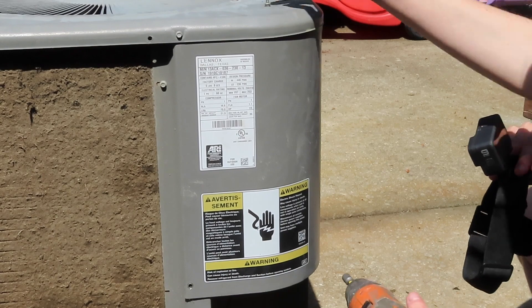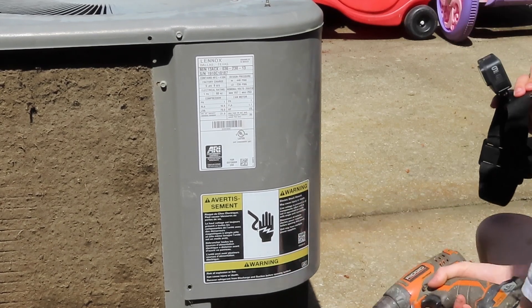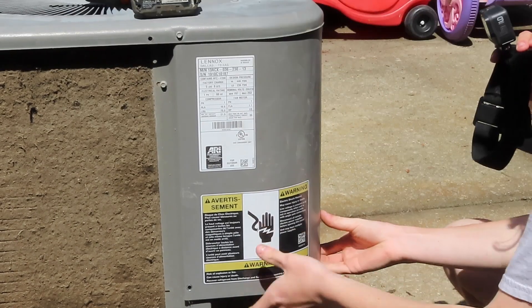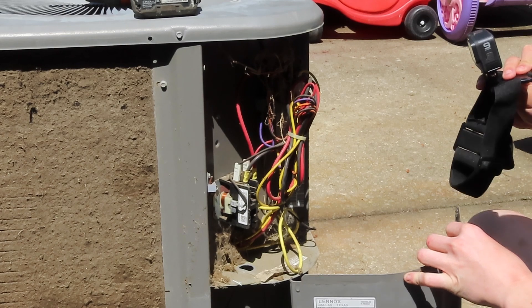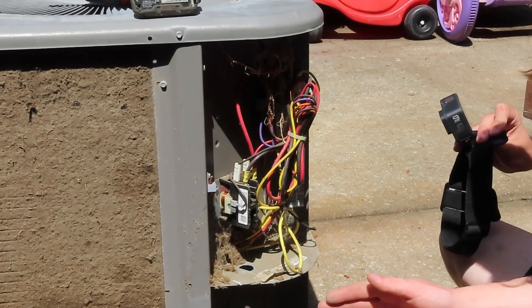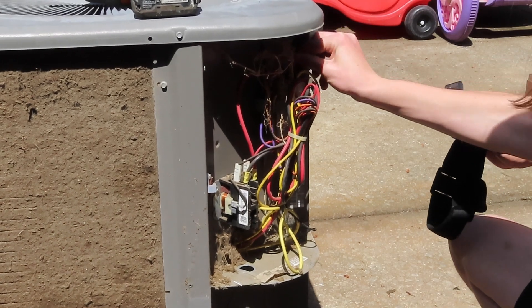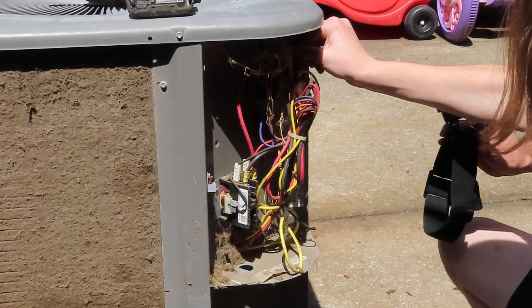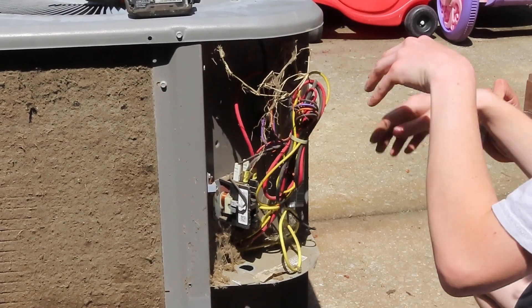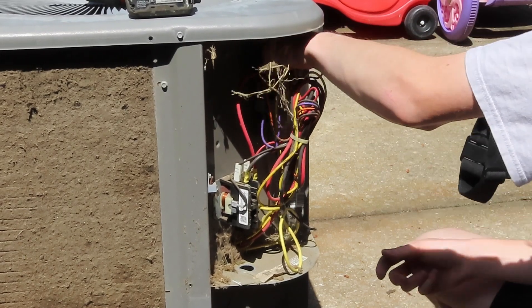Got that inside. Very dirty. Very dusty. The capacitor's pretty clean, though, which is very surprising — unless it's not original. It's probably new. I'm sure this thing went through a few capacitors, being as dirty as it is.